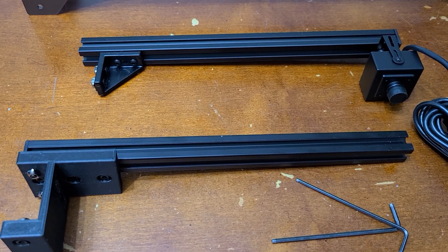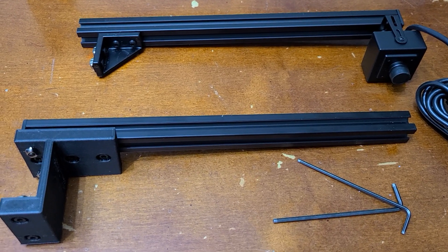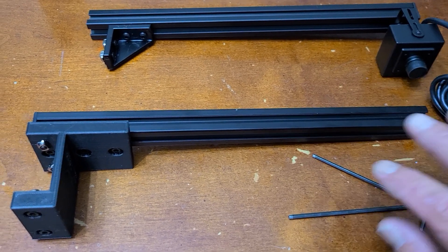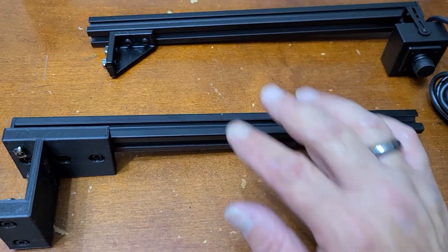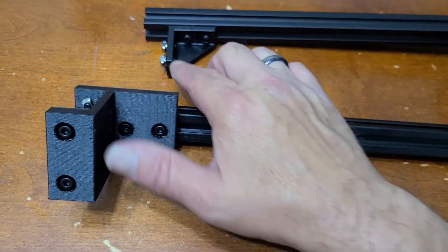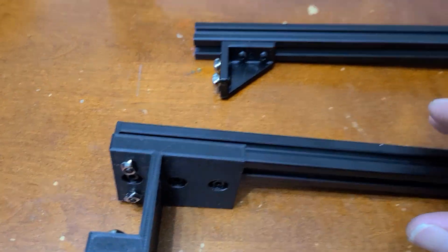We're going to do a quick installation video for the Atom Stack camera kit. This is how the kit should come, minus the tools. This is the upright, the boom arm with camera already set on it. The t-nuts and everything else you might need are here.